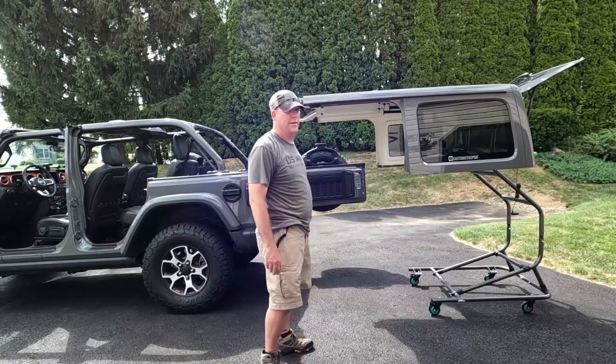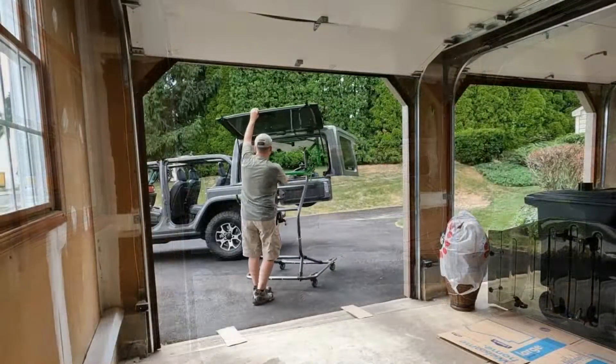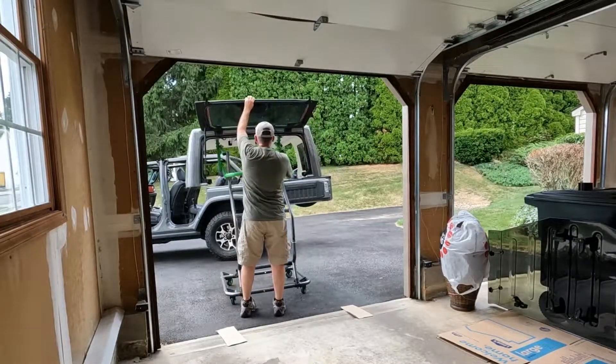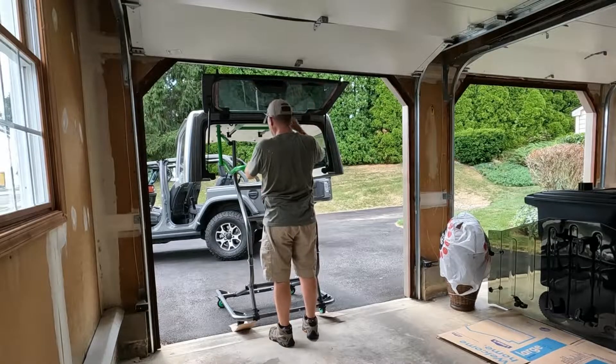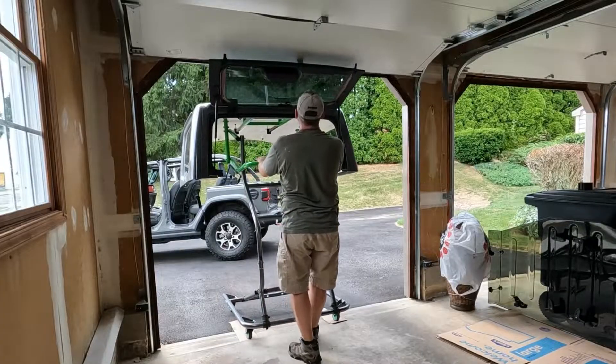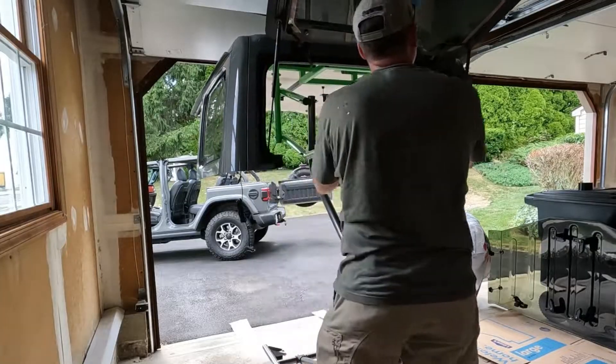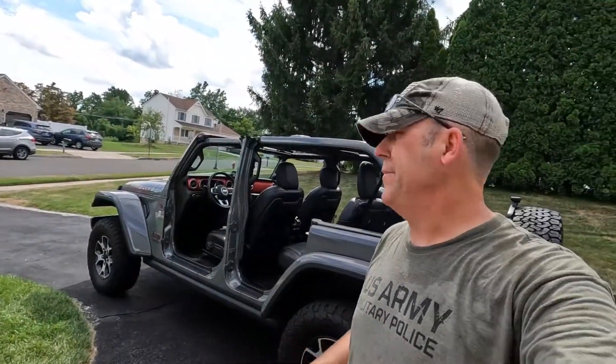I'm going to wheel it into the garage now and get it out of the way. Quick little recap: the roof is off, Top Lift Pro is in the garage, stored. I'm going to pull the vehicle in, like I've seen online, and pull it forward to see if I can actually shut the garage door with the Top Lift Pro stored inside.